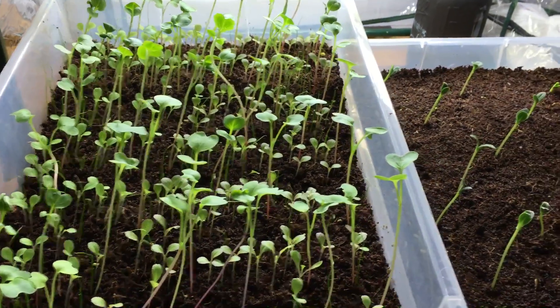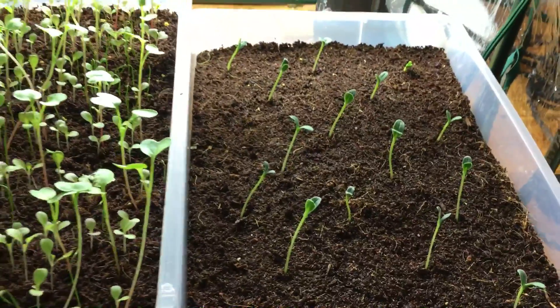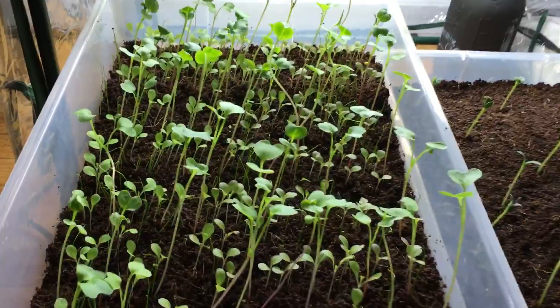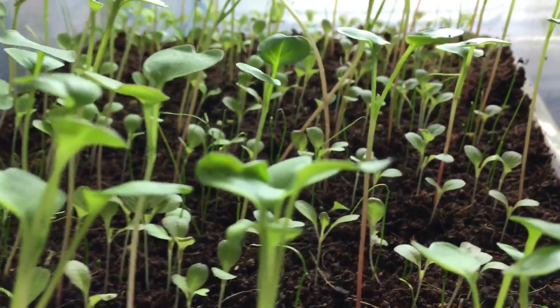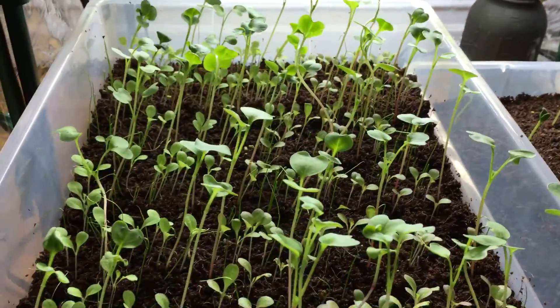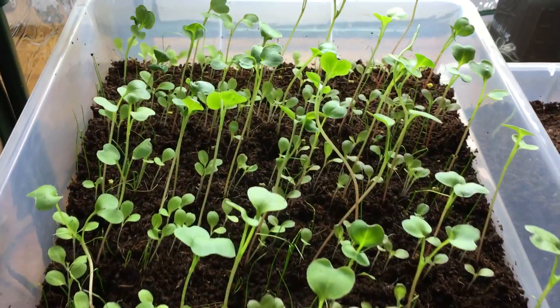Hey everyone, welcome back to my garden. Today we have an update with the indoor grow boxes. As you can see, these plants are looking very good and have had a huge amount of growth in only one week. It's been seven days since my last update and these plants are doing amazing.